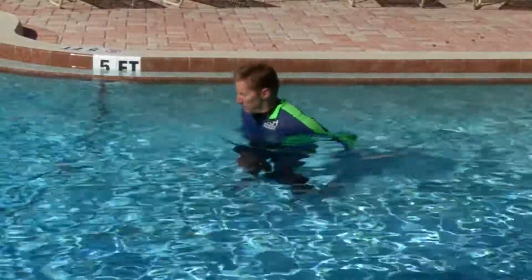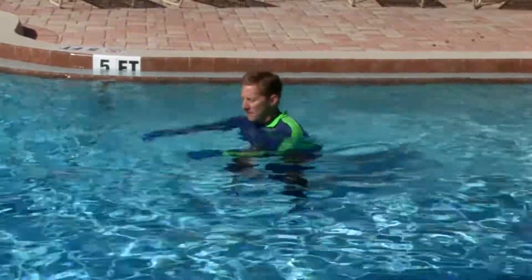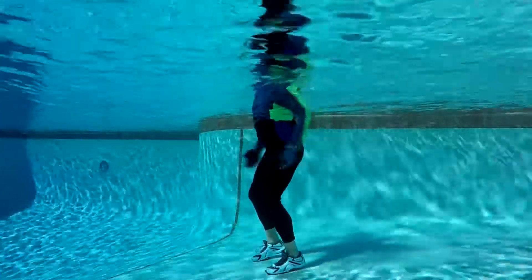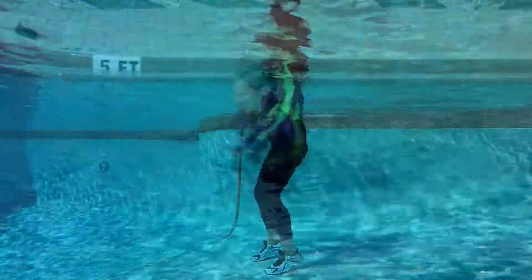Ground your feet and sweep both arms way in front and then way in back. This is a serious core challenge to keep your spot on the floor. The arms literally want to sweep you off your feet — resist it, brace with your core muscles, and breathe.